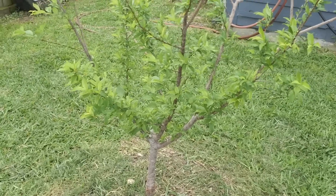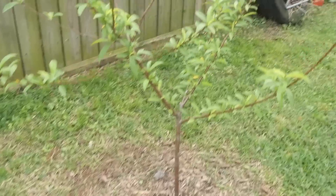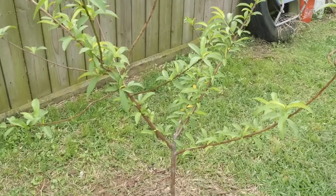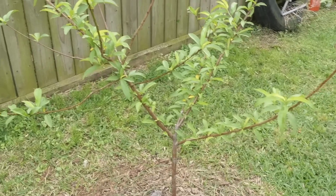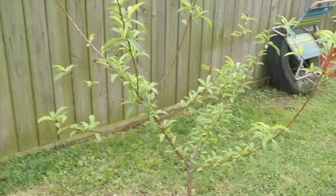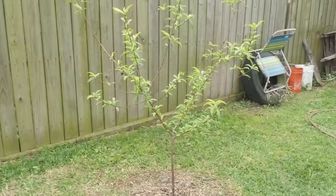Here's a peach tree — this one's two years old. There was a peach on this one earlier but it dropped, so it was a premature little peach. This tree is two years old and I don't expect fruit on it this year. I was surprised to see that peach. What I'm doing is growing these stone fruits and keeping them small.